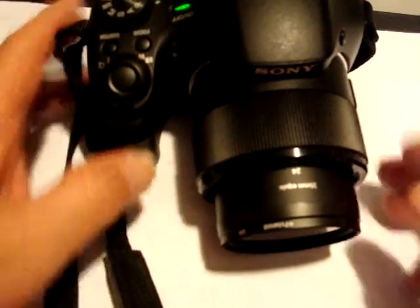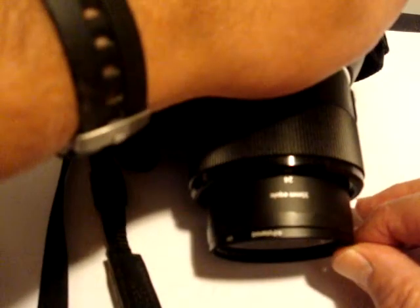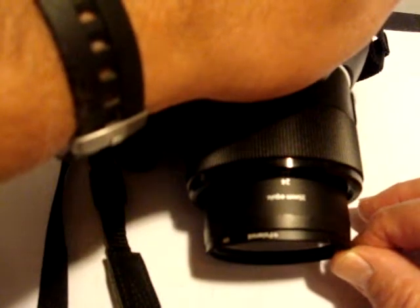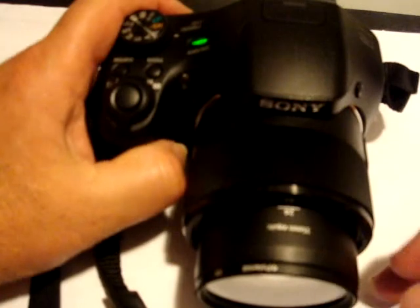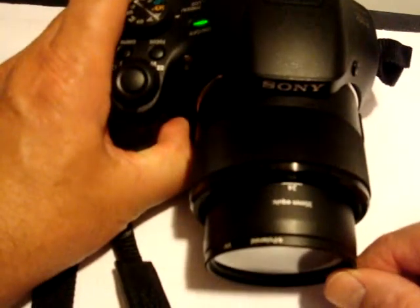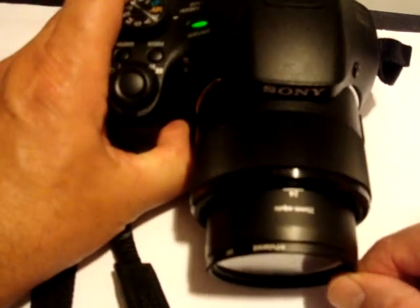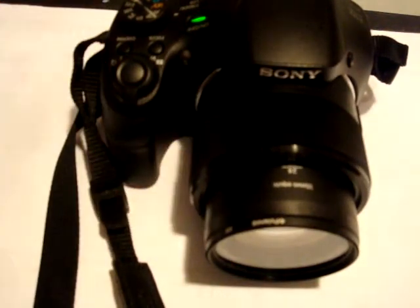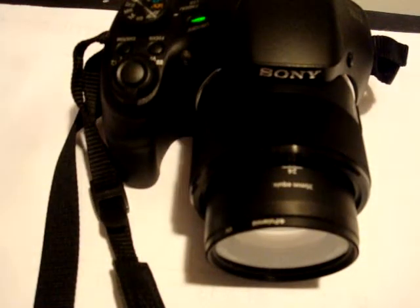You can tell that the lens has approximately 30/32nds of an inch of play, and it's completely in all directions. I just wonder if anybody has experienced that.